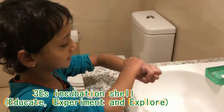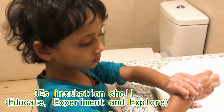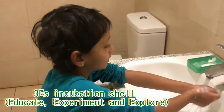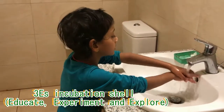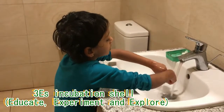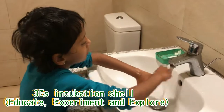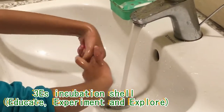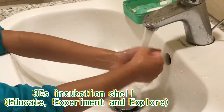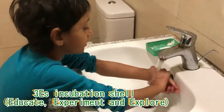Now you put your wrist — it's called a wrist. Here we go. Wash our wrist.